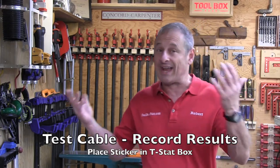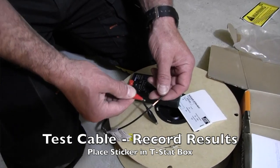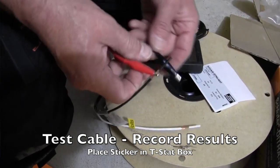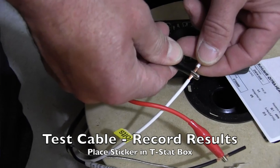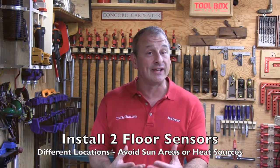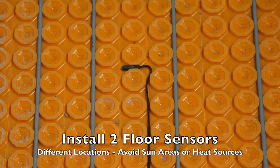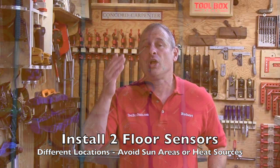As far as testing the cable, it's recommended to test the cable on the spool before you install it and twice during installation. We do it before, during, and after. You want to test conductor resistance and continuity between the conductor and the ground, and test insulation resistance. For floor temperature sensors, you probably want to install two — I like having two in case one fails, so you have a backup.